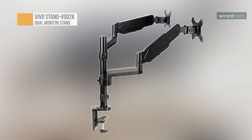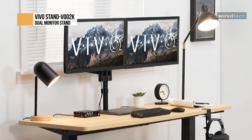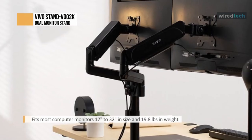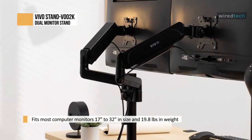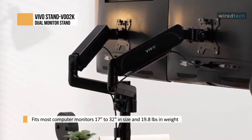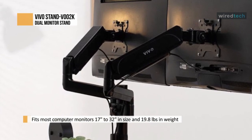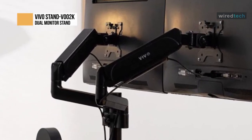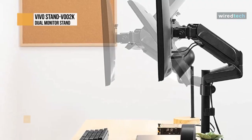Increase efficiency and optimize viewing angles with the dual monitor mount stand V002K from Vivo. Win back valuable desk space by elevating your monitors to an ideal viewing height with this high-grade steel stand built for scratch resistance and security. Designed with user-friendly features such as arm articulation, pneumatic spring height adjustment, sturdy C-clamp, integrated cable management, and more, this mount is customizable to your particular office needs.